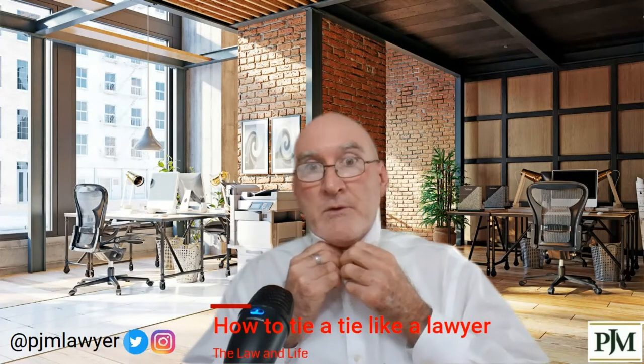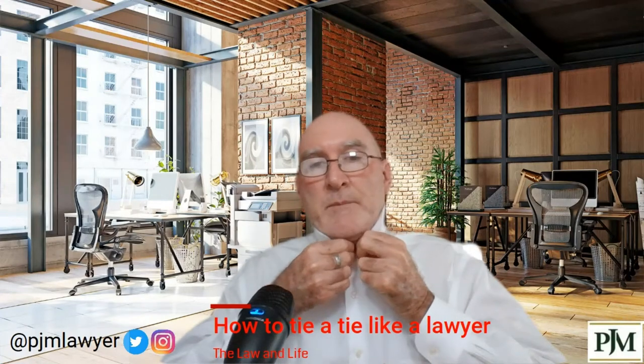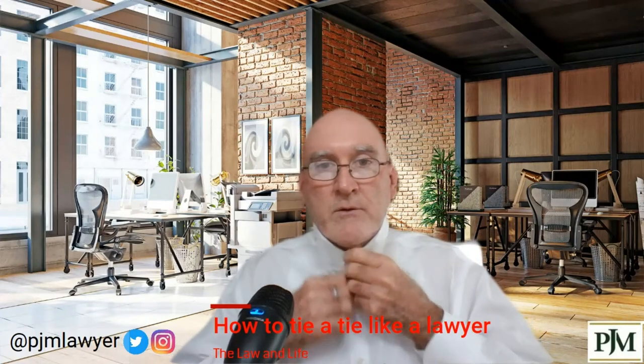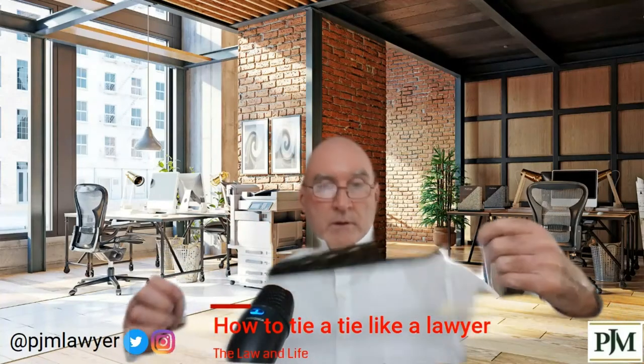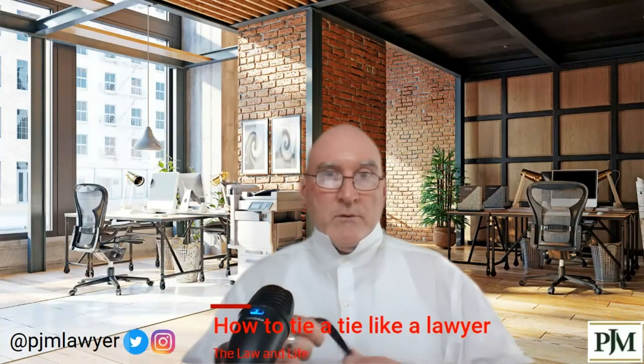I'm sure there are plenty of ways to tie ties, but this is the way I do it — the way I've been doing it since I was like five years old in Catholic school. Collar's up and straight. Now I'm left-handed, so it's going to be backwards if you're right-handed.